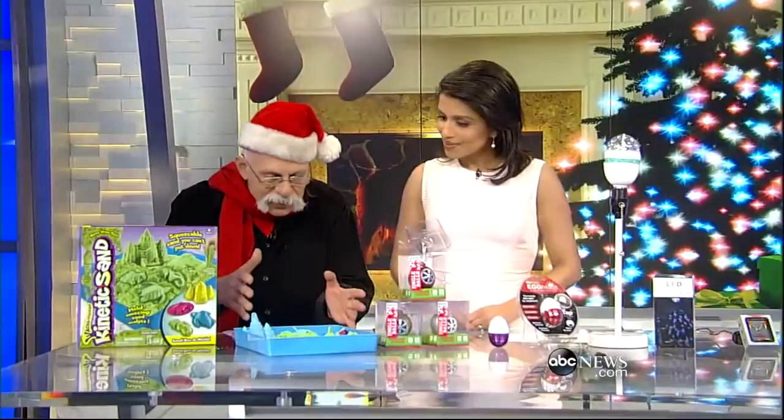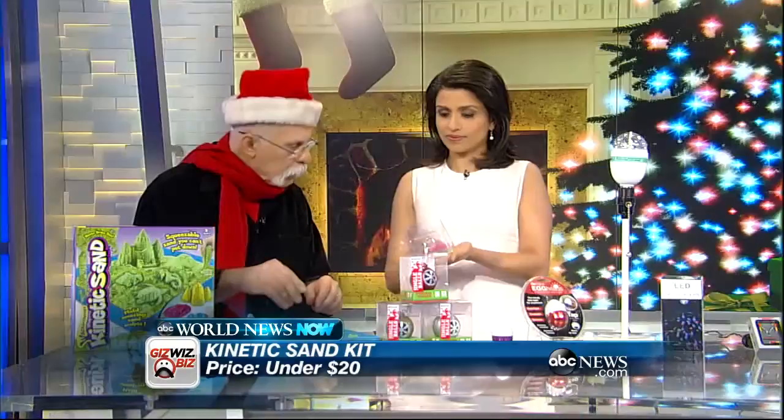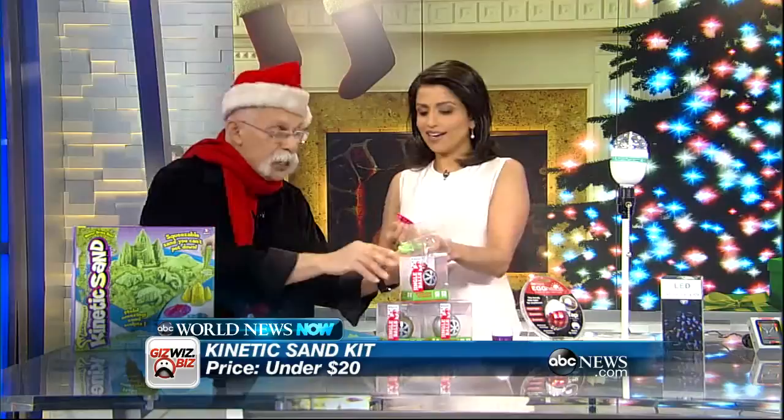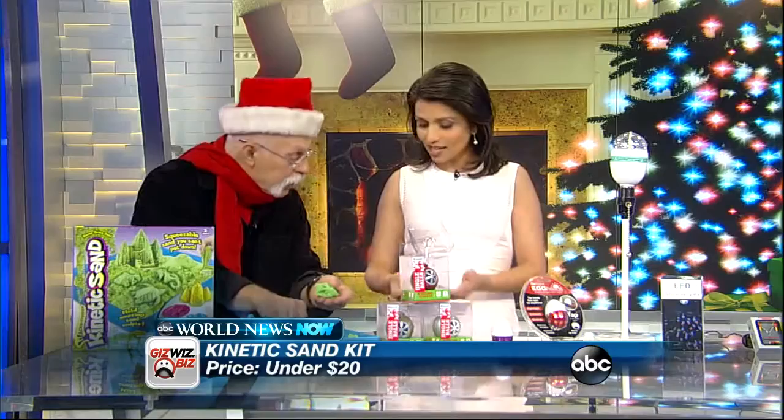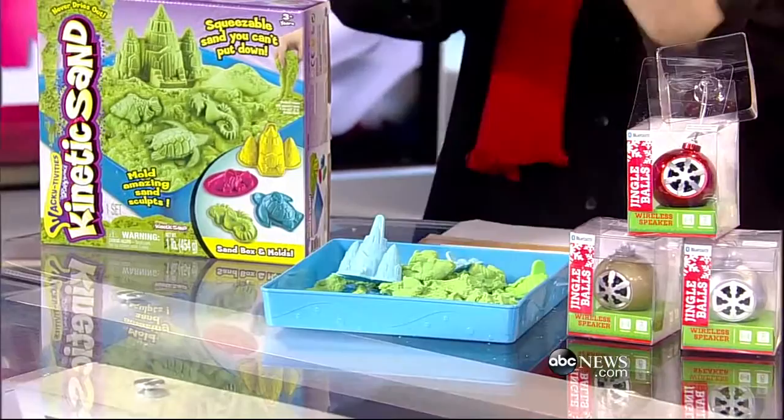We have Wacky-tivity's Kinetic Sand. I hate sandboxes — they're so messy. I'm going to give you a little piece of this to play with in your hands. You can play with it, but it does not stick to your hands. She already made a fish! As you notice, it sticks to itself but not to your hands. This whole kit is under 20 bucks and you get four little molds. That's Wacky-tivity's Kinetic Sand Kit — great, especially for the winter.